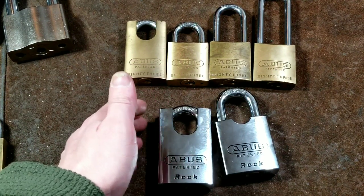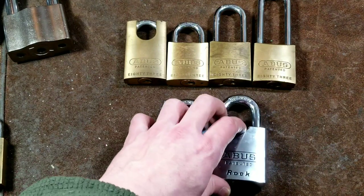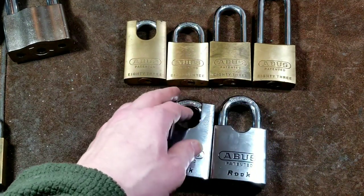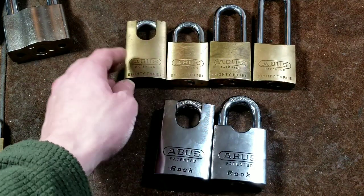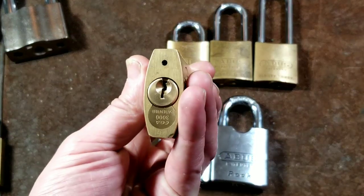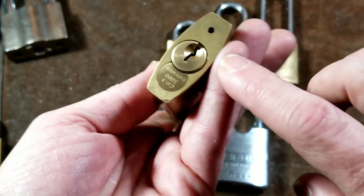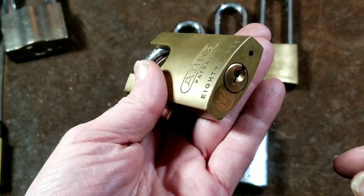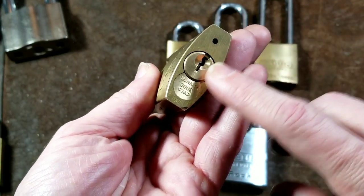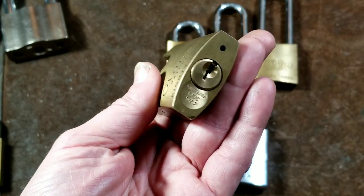They kept core compatibility, which makes sense because these are a cartridge system — undo a screw, the whole cartridge pops out, and you can either quickly re-pin the core or pop in another one you already have keyed up and be on your way. It's one thing for shackles not to work across generations, but when you have a lock designed around interchangeable cores, that compatibility has to be maintained.